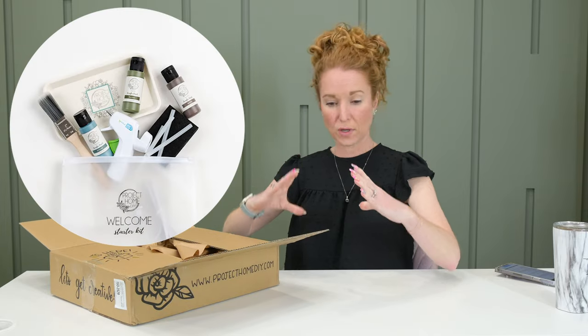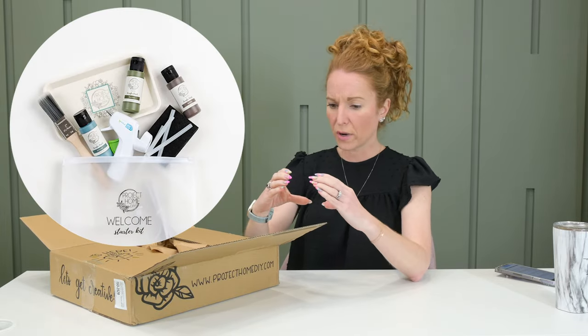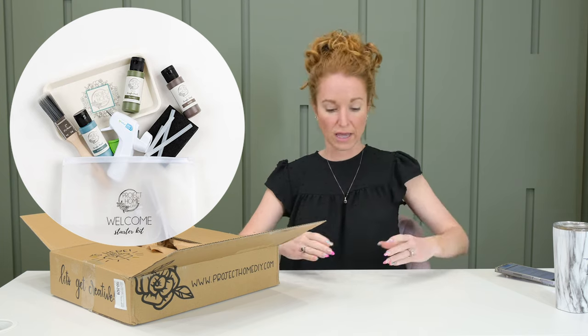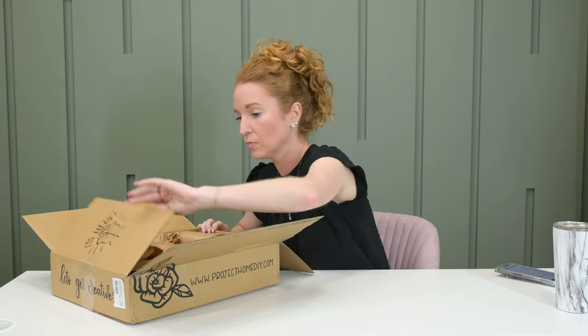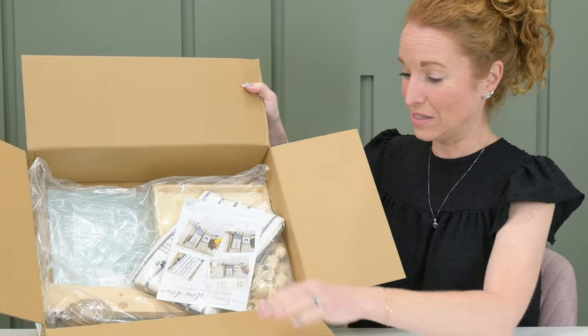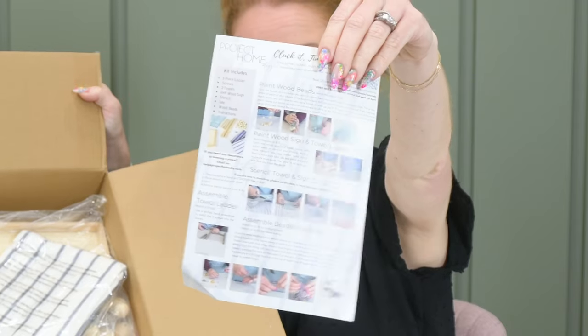In your first kit, you get a little bag that has basic supplies you'll need — like a little square sander, a hot glue gun, stain, paints, paint brushes, a tray. It has all sorts of stuff that you'll need. So you get that base kit in the first box, and then every month after that you get a kit that looks like this — it's going to have instructions.